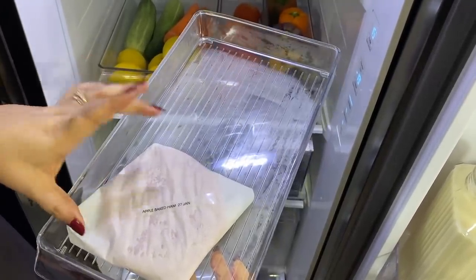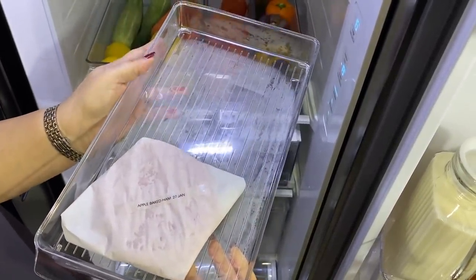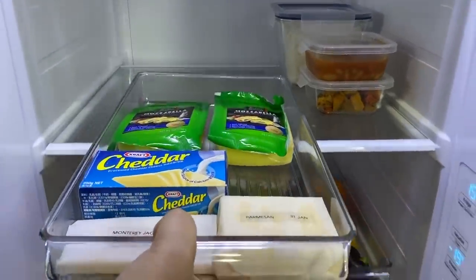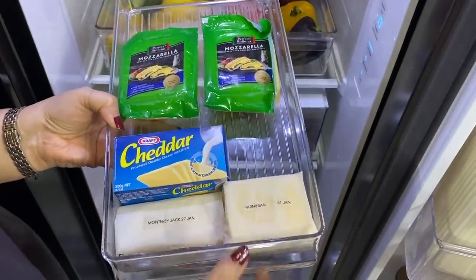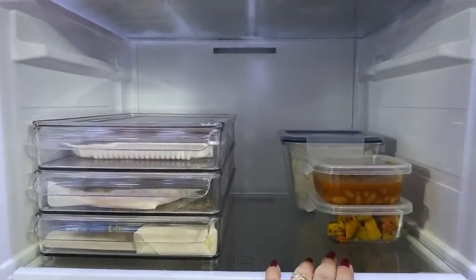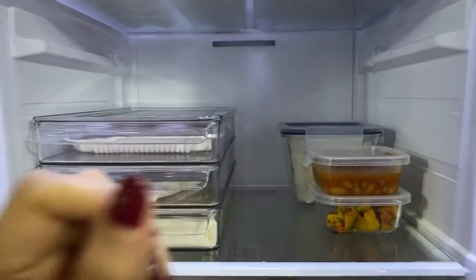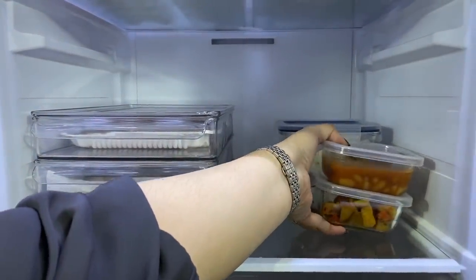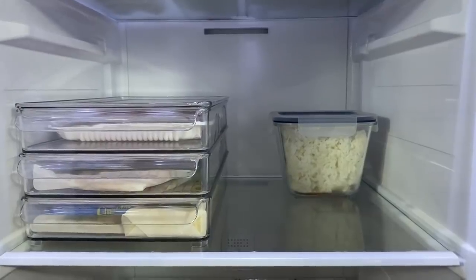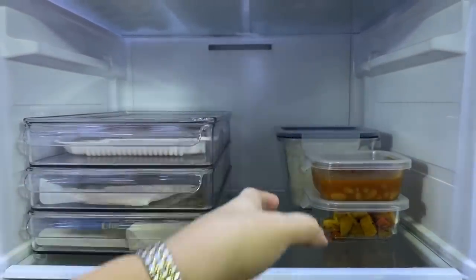The tray looks a little empty right now, but I've accounted for the size I'd need when storing, say, ham steaks. Further down are my cheeses — once opened, I wrap these in parchment paper with the cheese type and purchase date. The next section is reserved for leftovers. Since we're an extended family with many preferences, it's easy to have a fridge crammed with leftovers. By limiting the space, I'm forced to go through them frequently, and if there's a large quantity we either use it or pass it on to workers in our housing community.